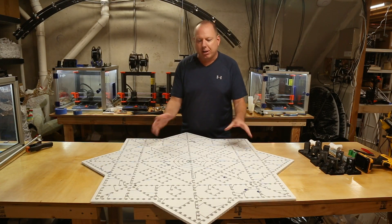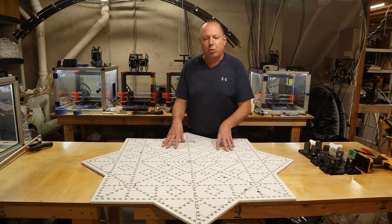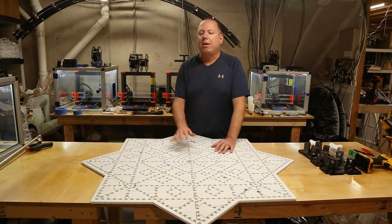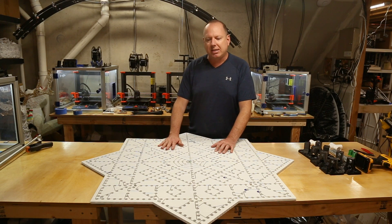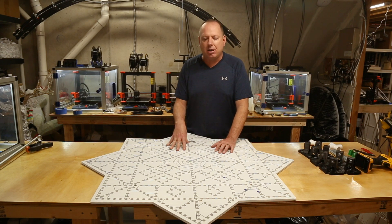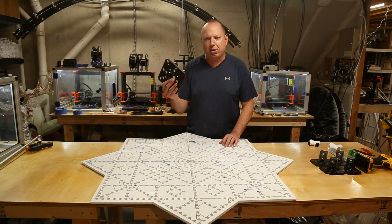The first thing you'll notice is that we're starting with a prop without pixels. This is your ideal situation — you want to put the mounts on before you put the pixels in. But if you're retrofitting an existing prop or a prop that you've already pushed pixels in, that can be done.